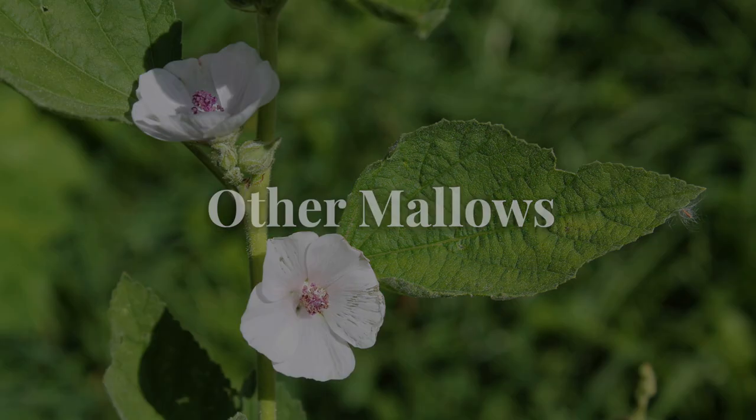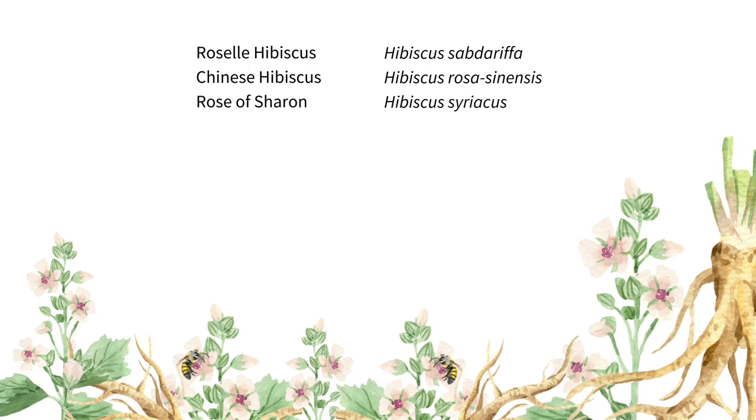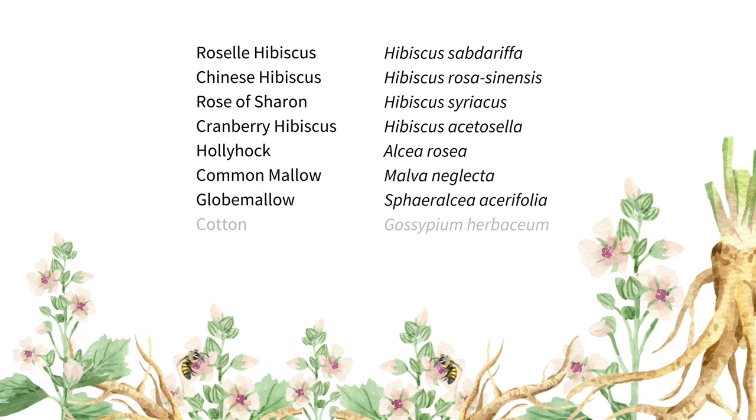Marshmallow is in the Malvaceae. This family name is derived from the Greek word malake, which means soft. Almost all members of this family are used in similar ways to marshmallow. Members of the Malvaceae that you might be familiar with include roselle hibiscus, Chinese hibiscus, rose of Sharon, cranberry hibiscus, hollyhock, common mallow, globe mallow, cotton, and okra.